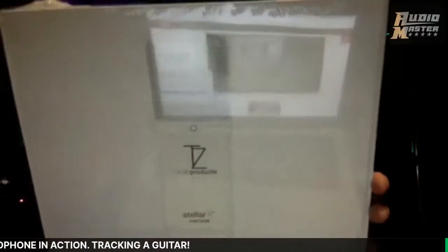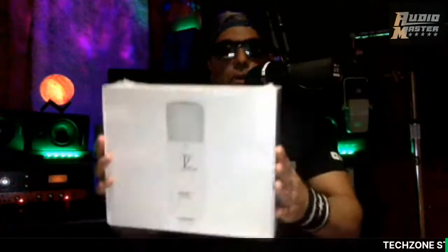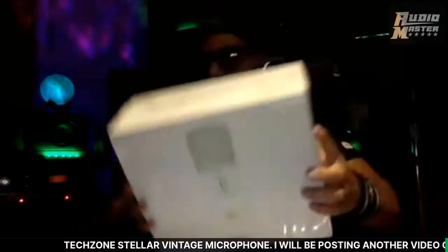This is what it comes in. I've been hearing a lot of great things about this microphone, so we're going to check it out and see what it's all about. I love it — let's check it out together. This is one I've been hearing some good stuff about, and I'm excited to actually put it in front of an electric guitar, crank it up, and see what this baby will do.